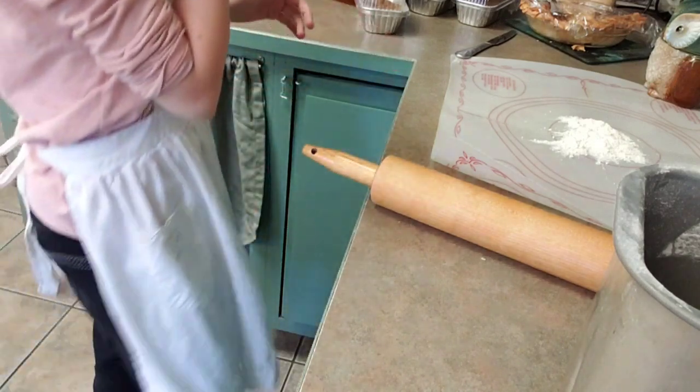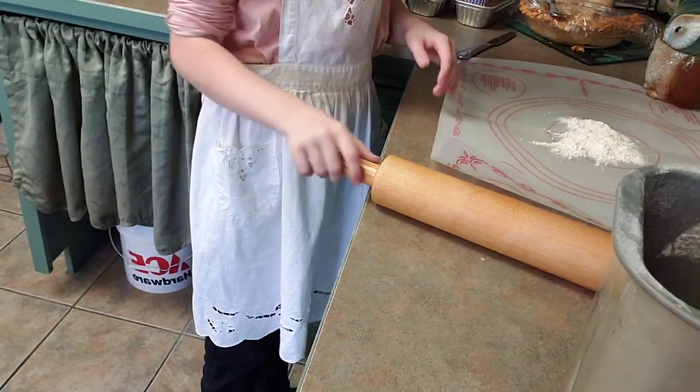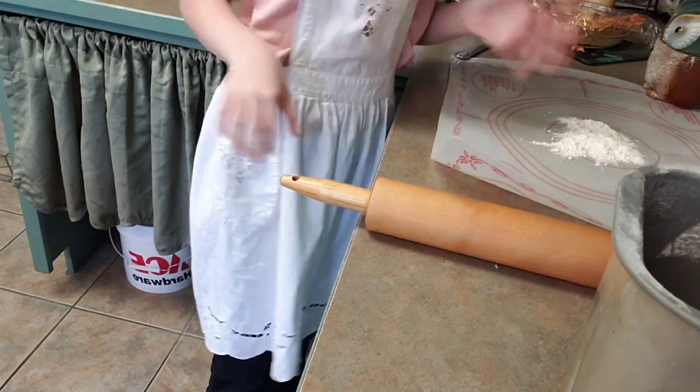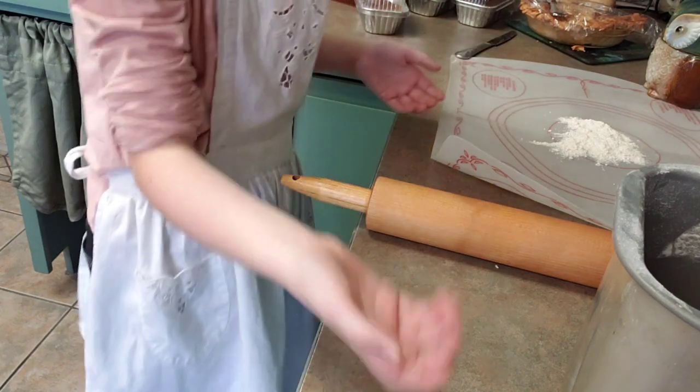Now that I've gotten out my mat and my rolling pin, you need to always make sure that you put flour on it so it doesn't stick.